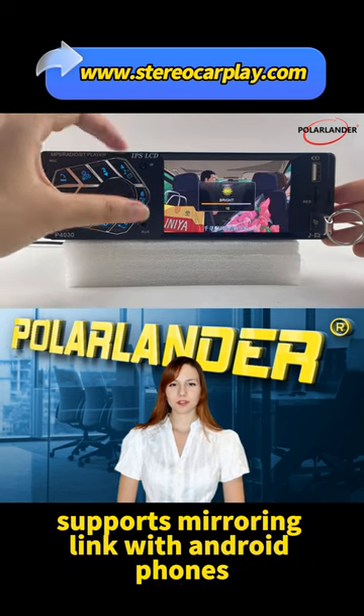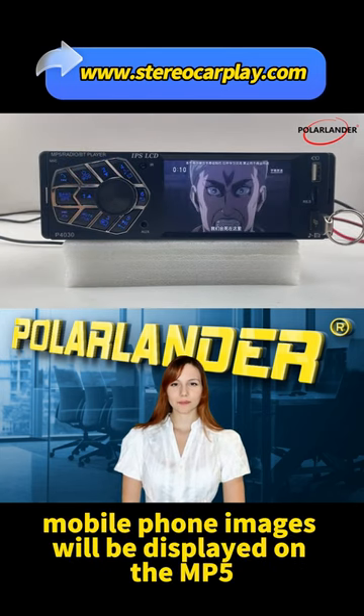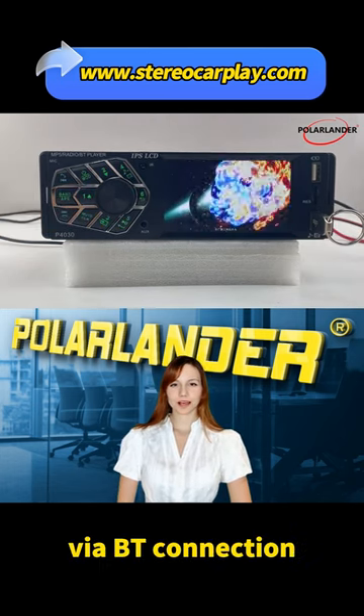Mobile Phone Connectivity: supports Mirroring Link with Android phones via USB cable connection. Mobile phone images will be displayed on the MP5 screen, and phone sound will be transmitted to the MP5 via Bluetooth connection.